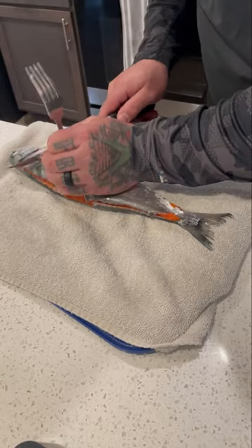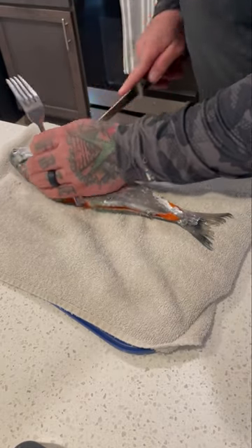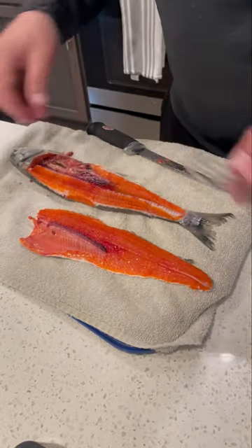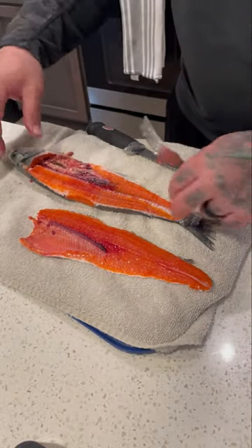I'm going to come right in behind the fin here. Down. And there's one absolutely beautiful frickin' filet.